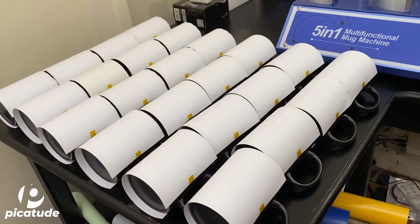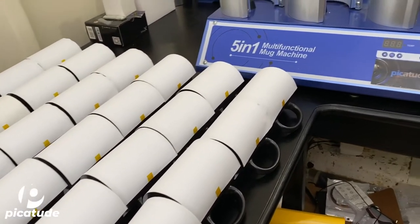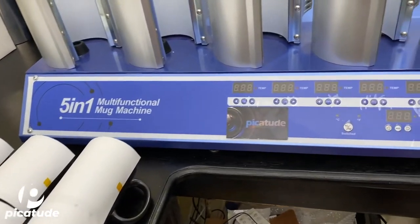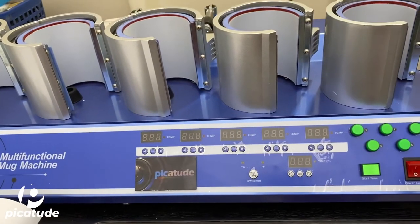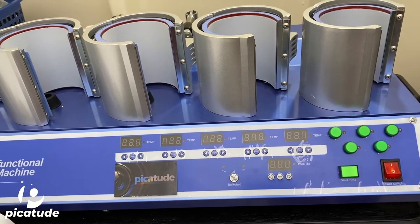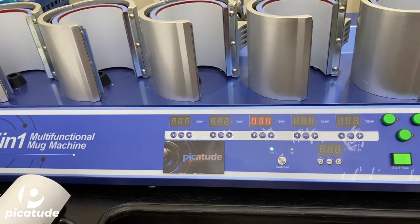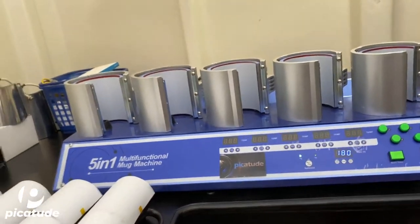Here you see me with a bunch of them laying on the table. Because I can press 5 mugs at once, I get a head start by pre-wrapping a lot of them rather than having to wait to wrap the image on each mug one at a time.